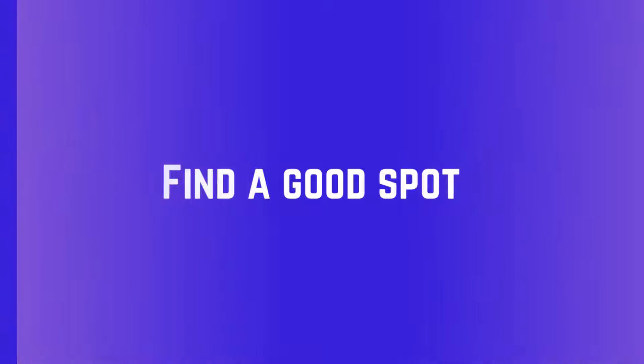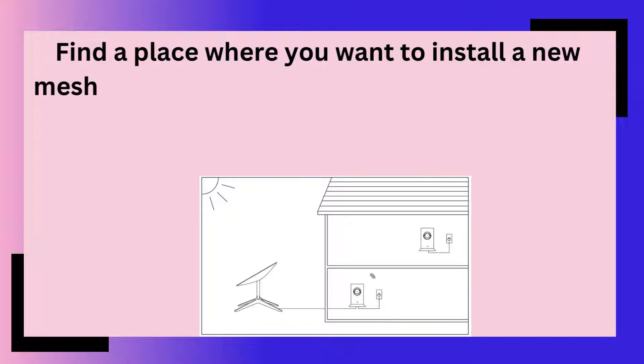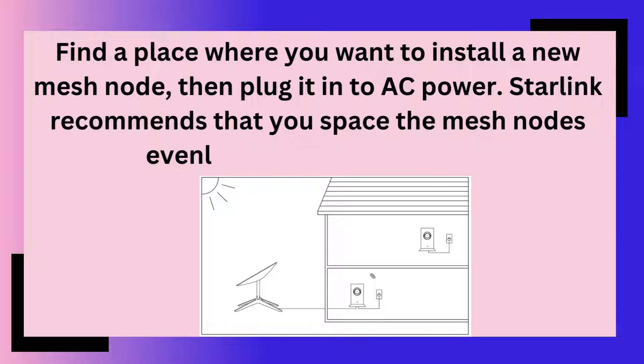Find a good spot. Find a place where you want to install a new mesh node, then plug it into AC power. Starlink recommends that you space the mesh nodes evenly from the main router.